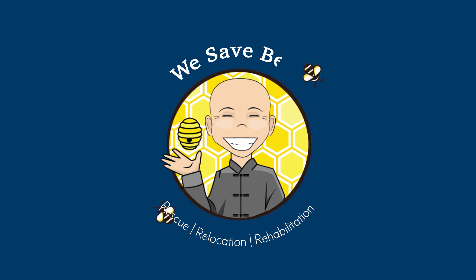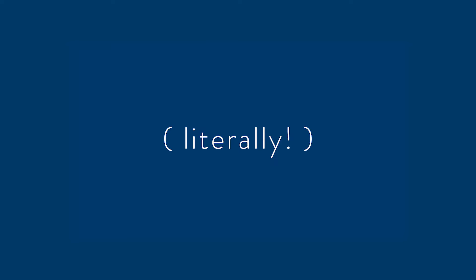We hope that helps and we look forward to serving you. We save bees. We'll see you next time.